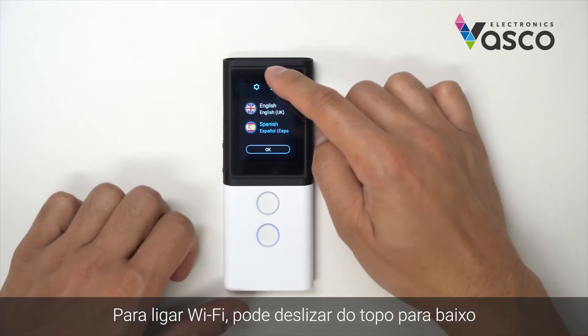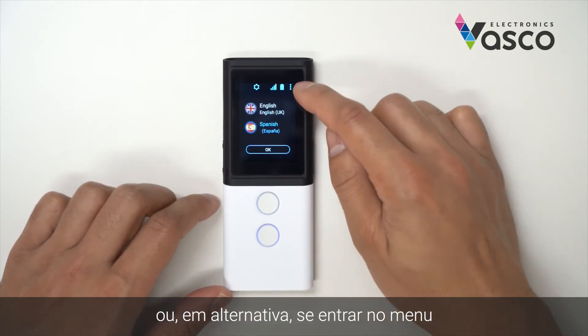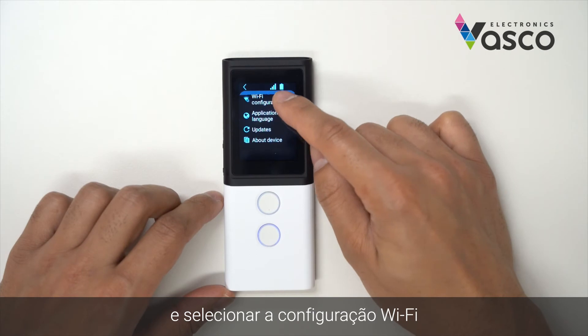To turn on Wi-Fi, you can either swipe down from the top and hit the Wi-Fi option there. Alternatively, if you go into the menu, you can go to device settings and select Wi-Fi configuration.